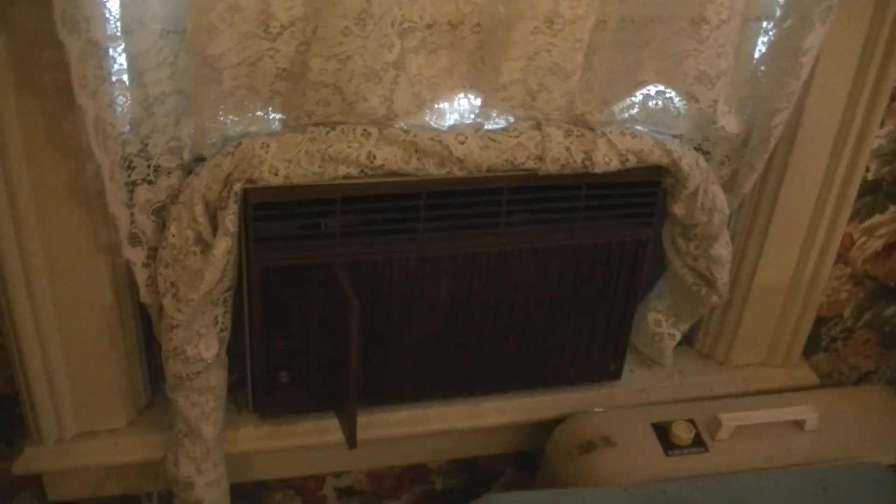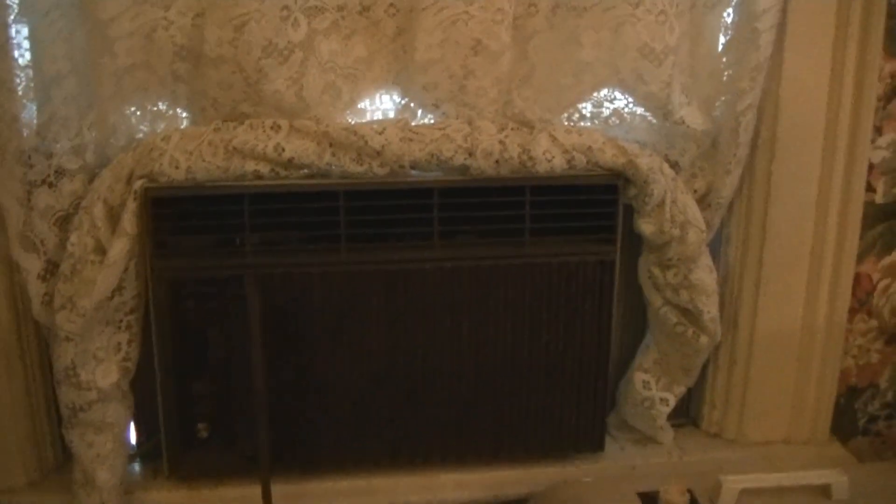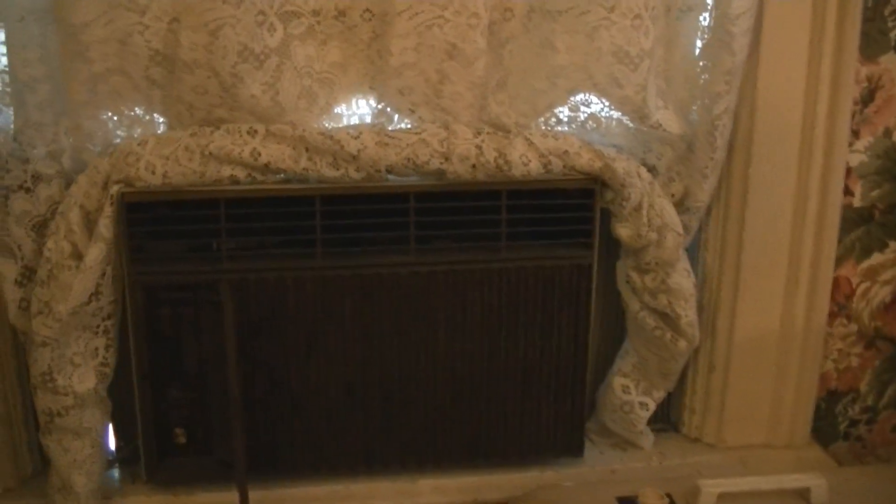The compressor is definitely running and it's definitely compressing, because you can hear that constant hiss. Let me turn it off — and it just totally diminishes instantly. So yeah, there's hardly any refrigerant left in this thing, I'm sure.